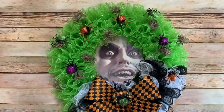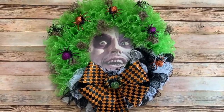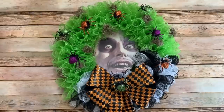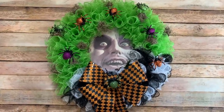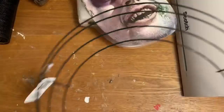Hey y'all, welcome back! In this video I'm going to show you how to make this really awesome Beetlejuice wreath using mesh and other decorations from the Dollar Tree. The face I printed out on my computer — I'll show you how to use that in the wreath, but if you have a Halloween mask you can use that as well. Stay tuned and let's get started!